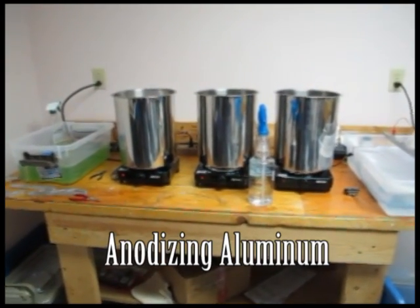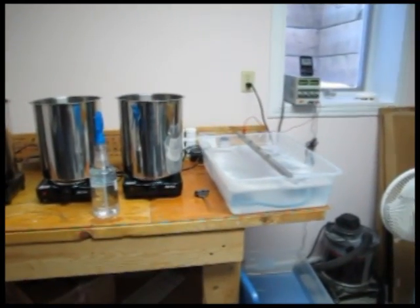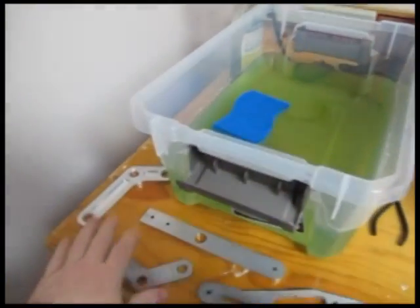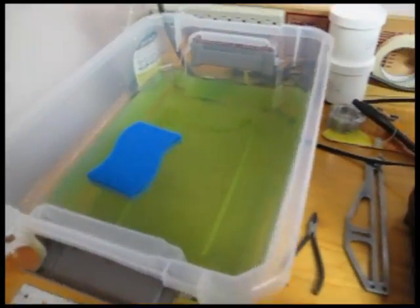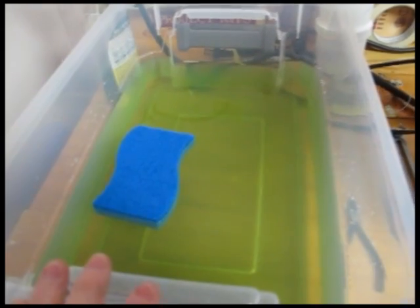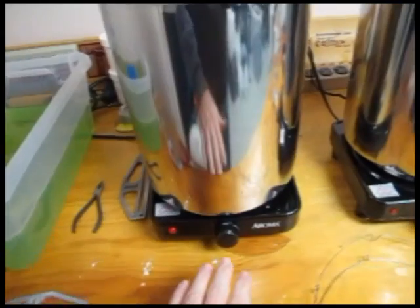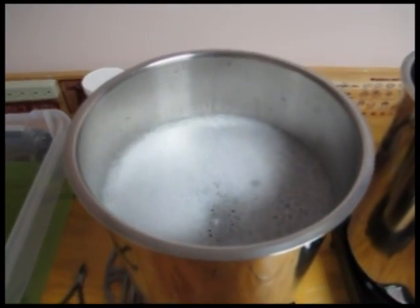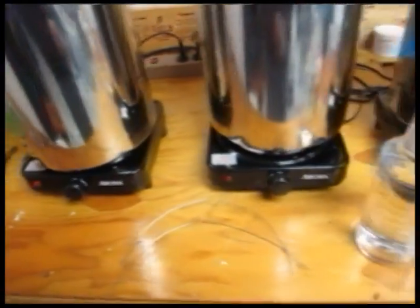Here is the anodizing line, all set up and ready for the first run. Down at this end are some test pieces I'll be using to test the system. Here is the first station — basically a cleaning station that uses Simple Green and a scrub brush to clean things off as best as possible. Then it moves to the next spot, which is heated to 140 degrees Fahrenheit — a commercial degreaser that's warming up right now.